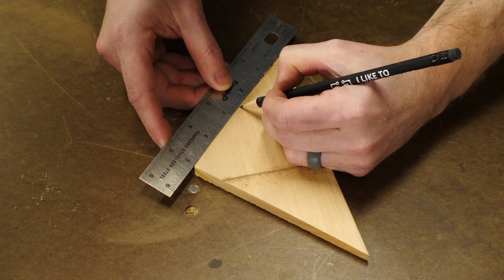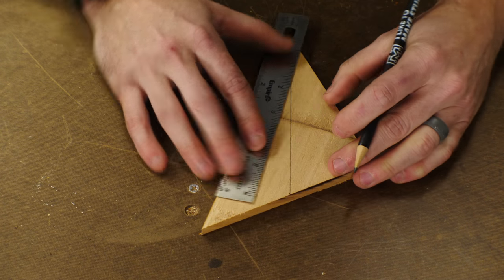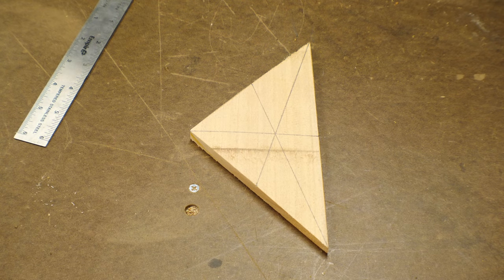And lastly, let's talk about triangles. This one's also really simple. You find the center point of each one of the sides, and then draw a line from that point to the opposing corner. Where all three of those lines intersect is the center of your triangle.